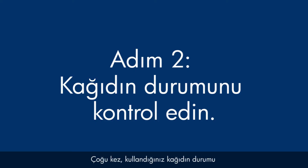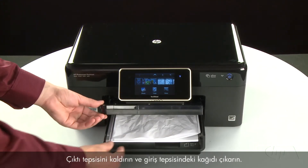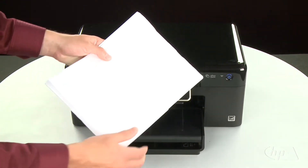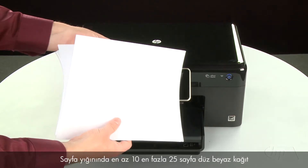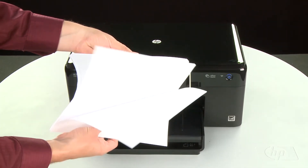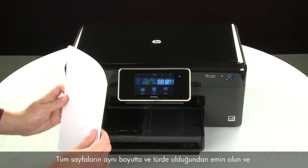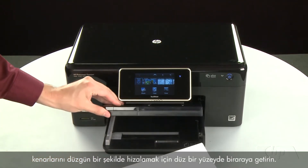Often, the condition of the paper you're using can cause paper not to feed correctly. Raise the output tray and remove the paper from the input tray. Lower the output tray. Remove any damaged paper you find. Make sure that there are at least 10 sheets of plain white paper, but no more than 25 sheets in the paper stack — this number is best for testing. Make sure all the paper is the same size and type, and then tap it on a flat surface to align the edges perfectly.